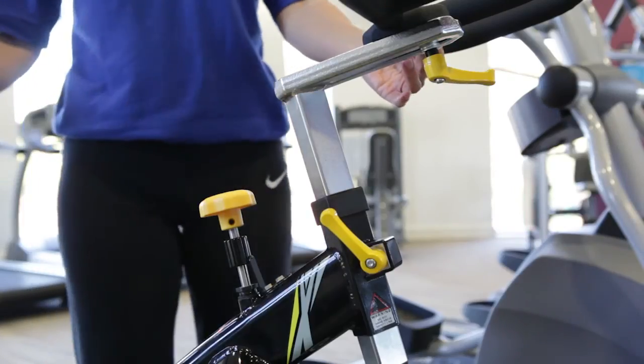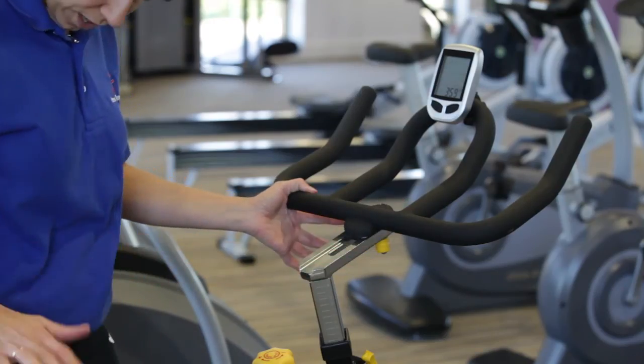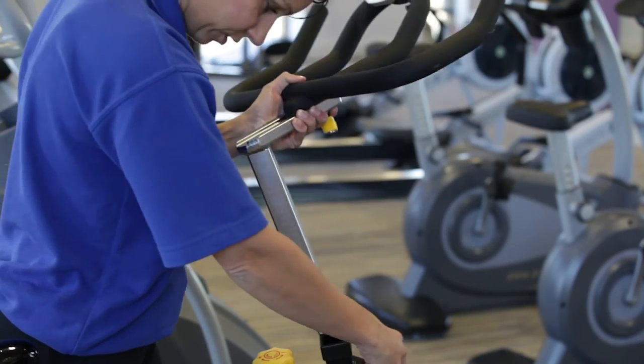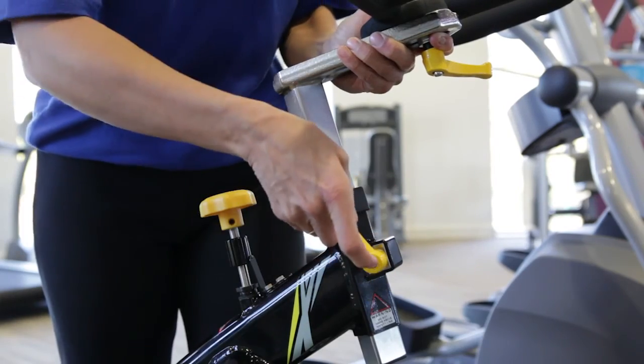In terms of cleaning maintenance, you need to wipe the whole bike down, and also you need to remove the handlebars and the seat once a month. Just loosen them fully, take them out, clean all the silver sections, and then pop them back in and clamp them up.